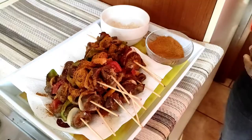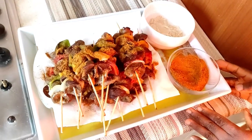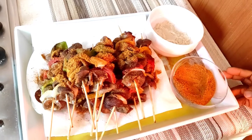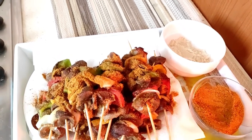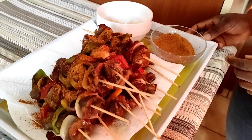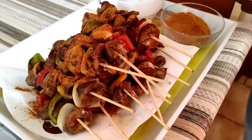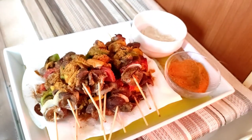This is a kebab recipe. If you like this video, kindly subscribe, give me a thumbs up, comment, and join the family. I'll see you next time — continue to stay blessed, bye bye!